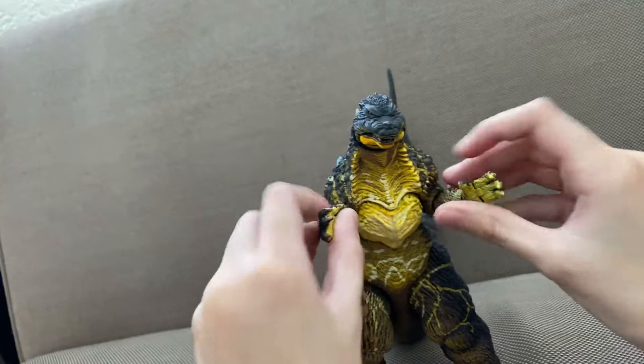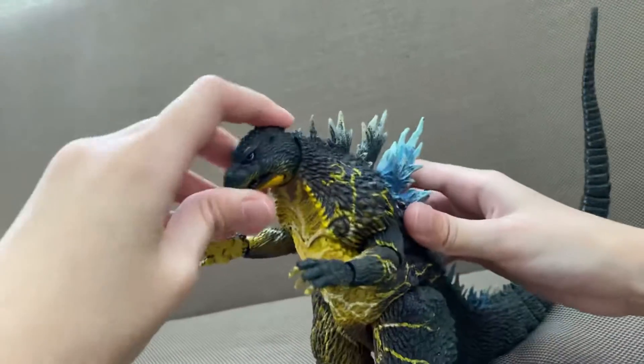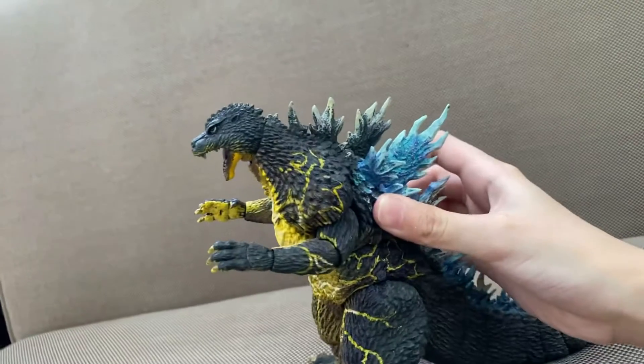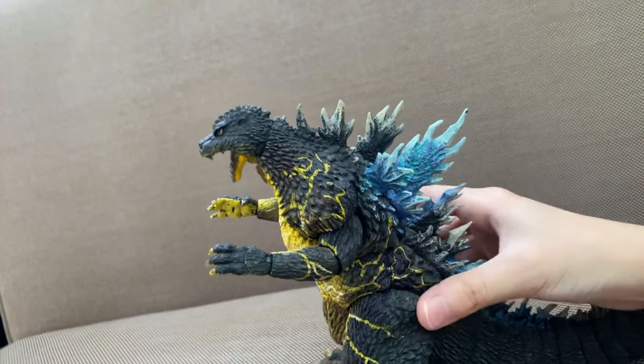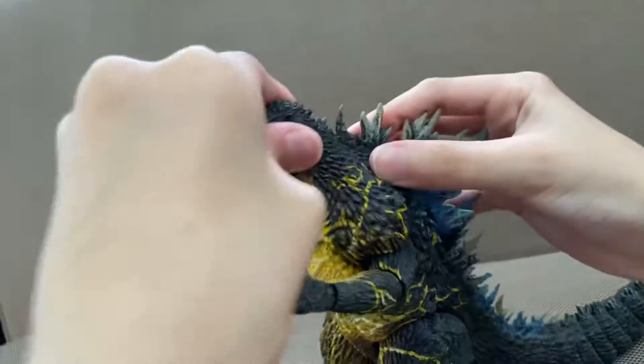So here is the mouth. Wow, look how wide the mouth can open. It's just pretty cool that it can open this wide, like he's screaming.